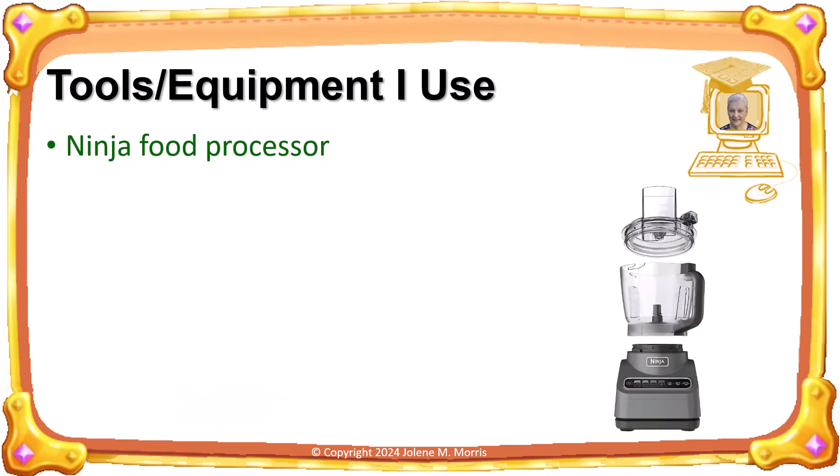I make my pastry in a food processor. I use a Ninja 9-cup food processor with its dough hook. Did you know that the food processor was first invented in the early 1970s? So there was no such thing as a food processor when I was growing up.